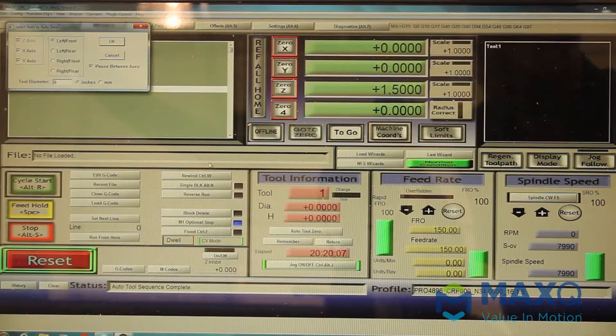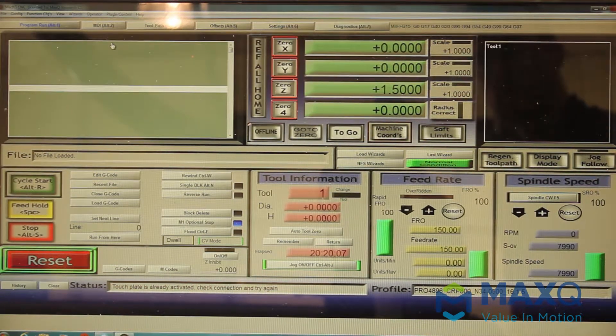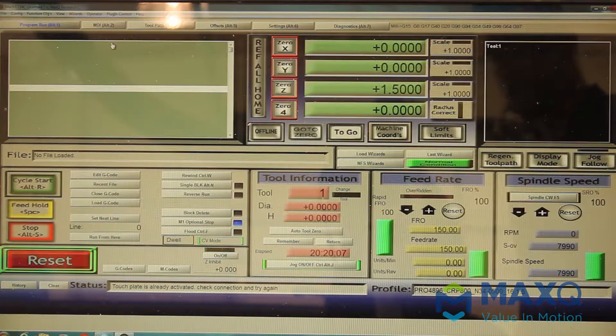We actually go down to the Auto Tool Zero pane, click that, and it'll pop up a window. We'll deselect X axis and deselect Y axis, only leaving the Z axis to be zeroed. Once we do that, the machine slowly brings the tool down to the zero pad and touches it.